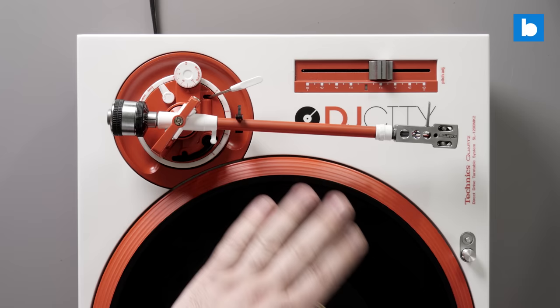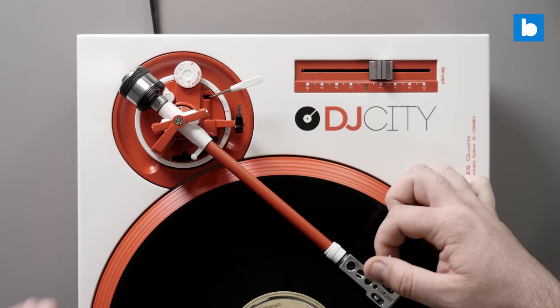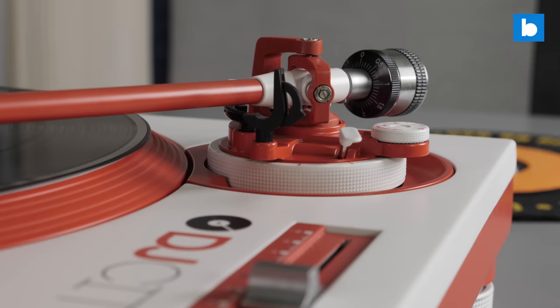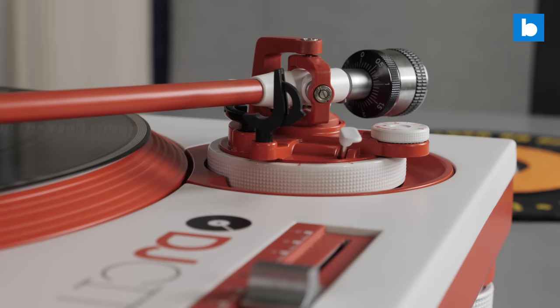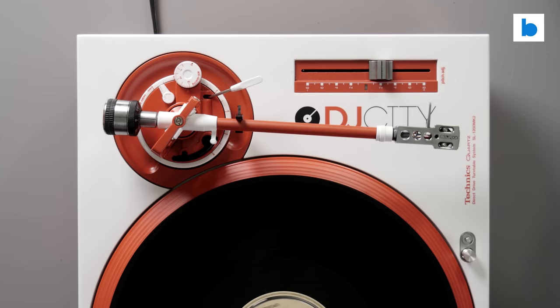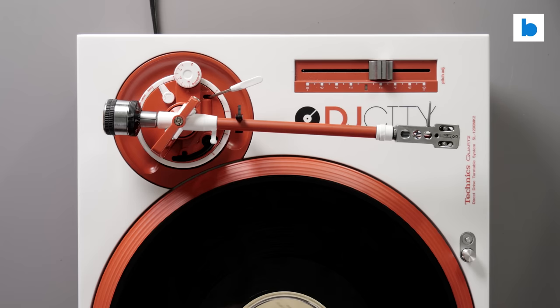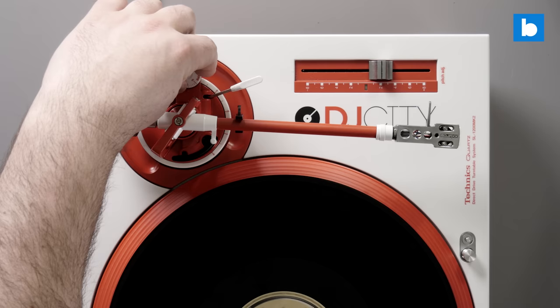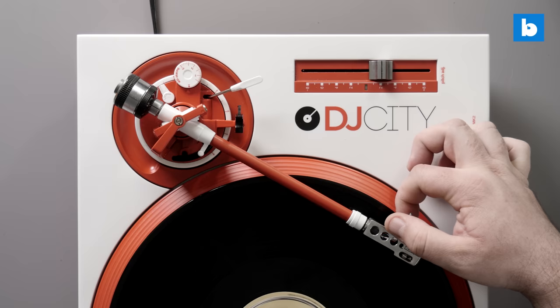The problem is when you're cutting, scratching, or just back-cueing, you're putting a different force onto the turntable — these are only designed to go forwards. If you have the anti-skate on, you can see if I just let go, the force is bringing the arm back to the rest. That is a force which is not helpful at all when you're pulling the record backwards. So if you're ripping vinyl to a computer or just listening and want the best sound quality, set anti-skate to match your tracking weight. But for DJ purposes, always set it to zero — that is a set-and-forget thing.